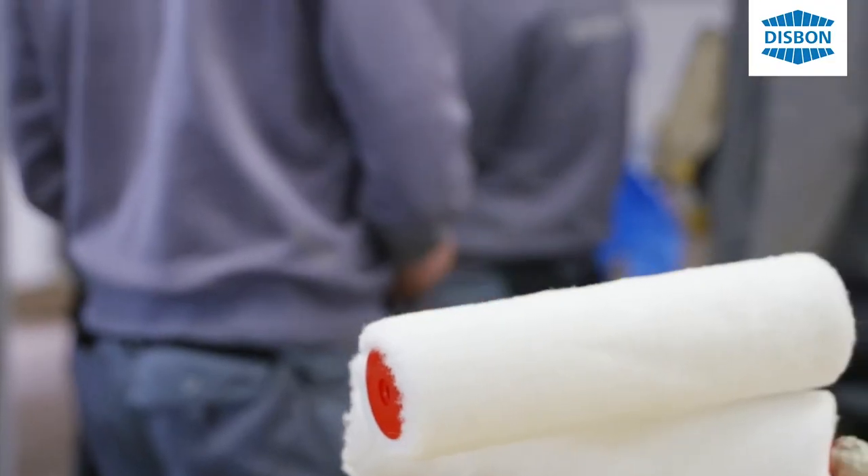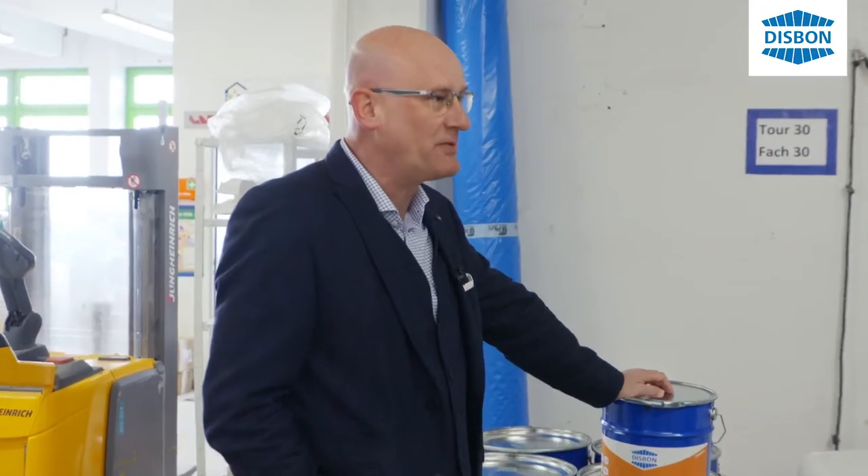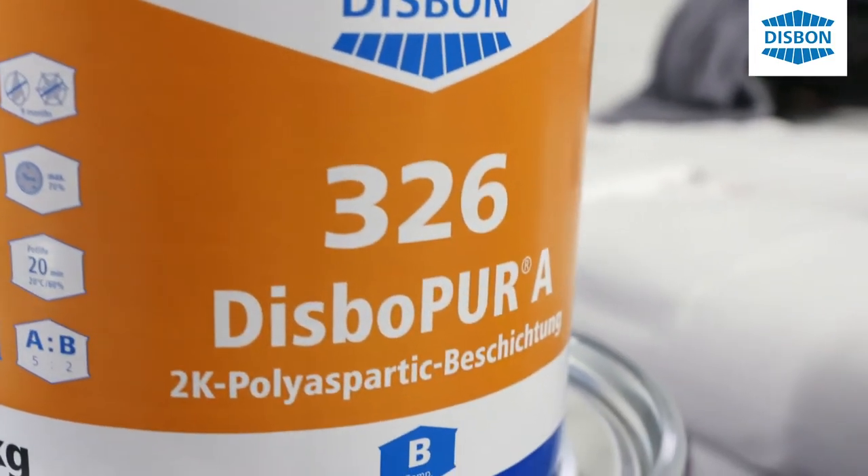Was wir heute machen, ist einen Gussasphalt zu beschichten. Die Untergrundvorbereitung ist abgeschlossen. Was wir heute hier drauf machen, ist ein Spezialsystem aus dem Hause Dispon – das nennt sich Dispopur A 326. Den Boden zu beschichten würde im klassischen Sinne wie lange dauern?